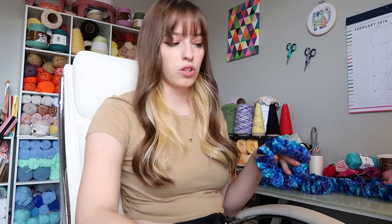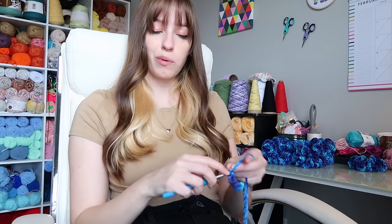In my downtime, basically at night, I've been making some scrunchies — so fun. We've got a lot to do today: go shopping, pack orders, make stuff. Right now I am finishing up a TikTok so I can post it today.